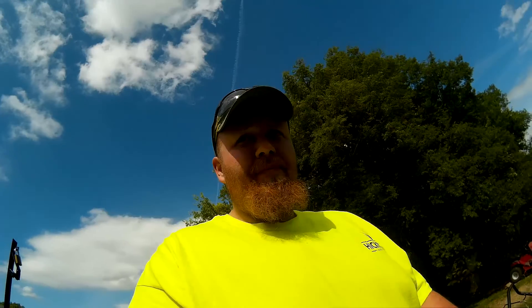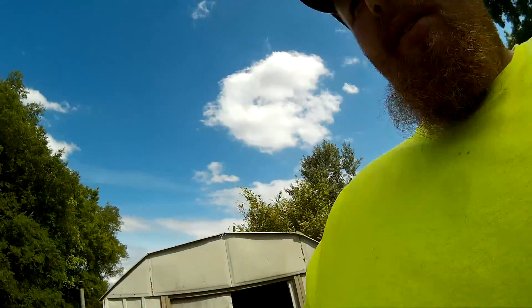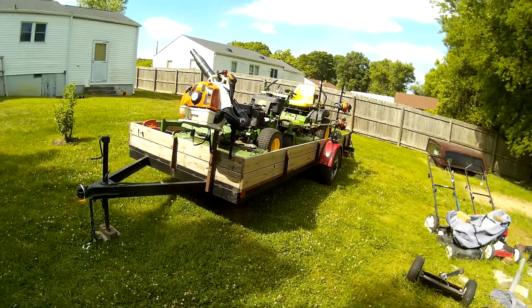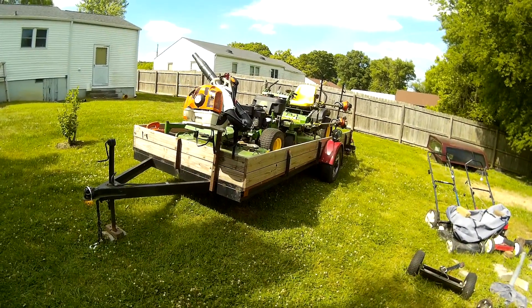What's going on guys, Matt here at Hickman Lawn Care. It's finally here — what you guys have been waiting for: the 2016 Hickman Lawn Care setup. Take a good look at it.